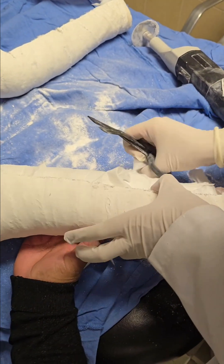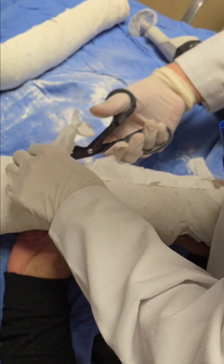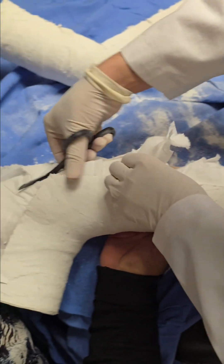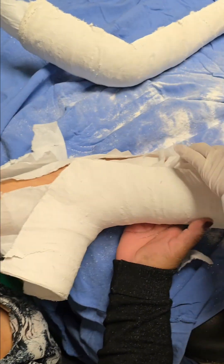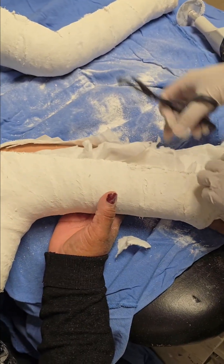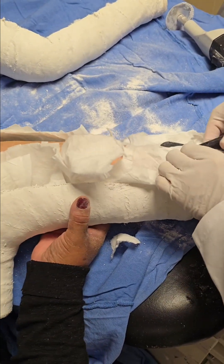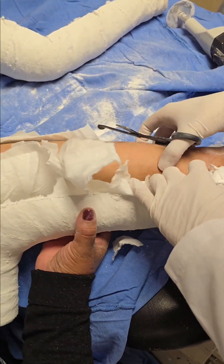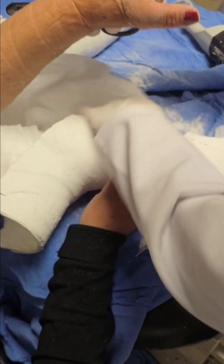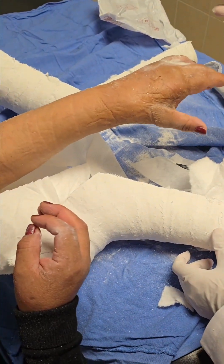And that's how you safely remove a wrist cast using a cast saw. It's a critical step in your recovery, allowing you to move forward and get back to your normal activities. I hope this video has eased any concerns you might have had about the process. If you found this content helpful, don't forget to hit that like button, share it with others who might benefit, and subscribe to Dr. Al Maximo's channel for more orthopedic tips and recovery guides. Thanks for watching.